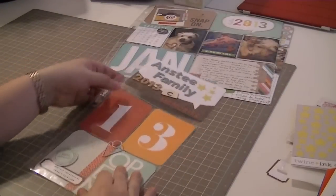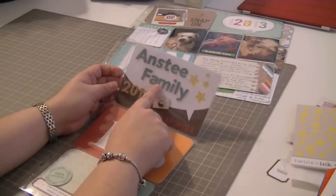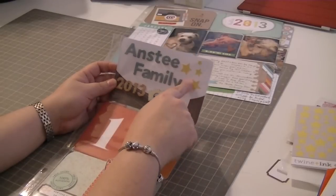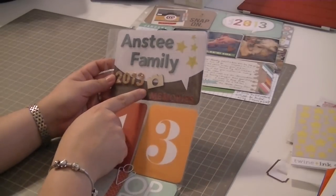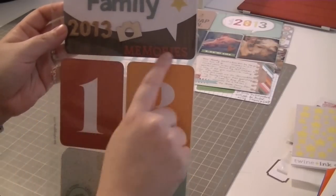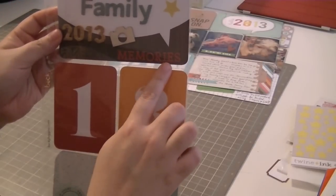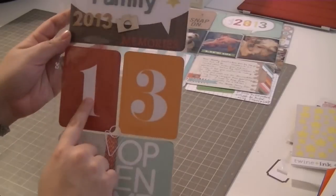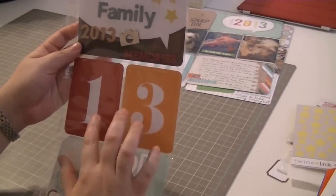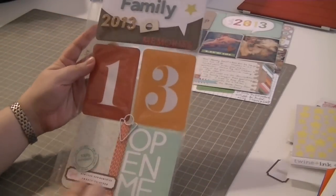Now, the first thing is my cover page. I put our title, Anstey Family 2013. I used stickers for this, I used some of the stars that came with the kit, and I used a little wood veneer camera from Studio Calico. I used a lot of the alphas - like here, I used them to spell out 'memories.' These are stickers. And then I used the one and the three - these did come with the kit. A two was in there as well but I didn't use that.